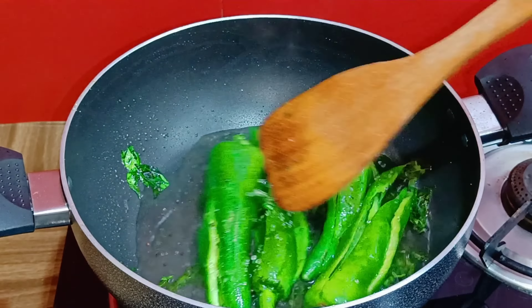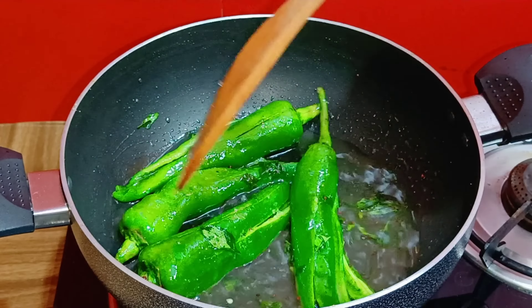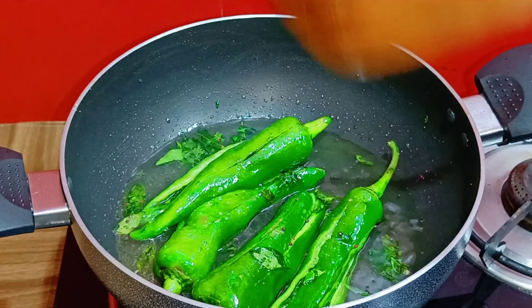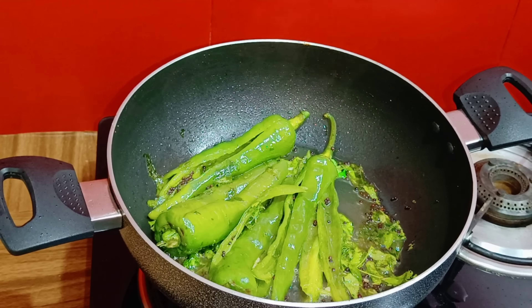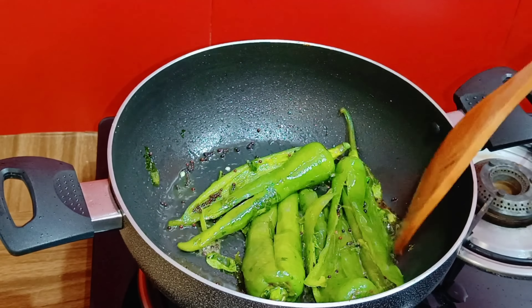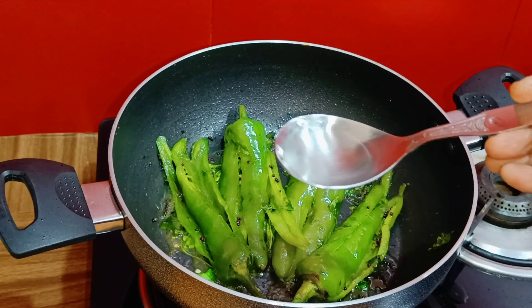Ar chini dieo etha amra bhalo kore nade — achadienow jate chini, noon, shomosto kichhu bhalo kore jole shathe mishe jage. Etake dhaka die jotokkhona jolta shukiye jache, ebar etake dhaka die medium ache mode boshiye rage — dekhe jolta shuki jabe, lokha guloektu narum hoi jabe.